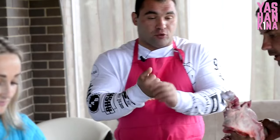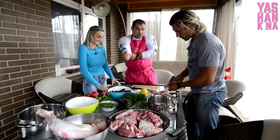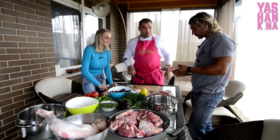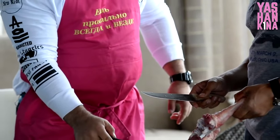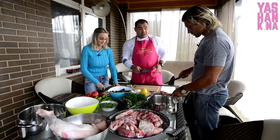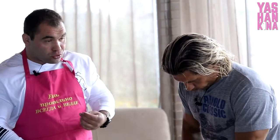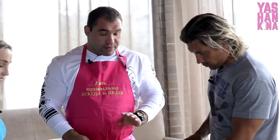Теперь Дмитрий изучает анатомию строения барана. Мясо для варки желательно нарезать квадратиками или кусочками. Можно оставить небольшую кость — она придаст бульону насыщенность и вкус, потом её вытащим. Для варки жир убирай — важно именно мясо и кости.